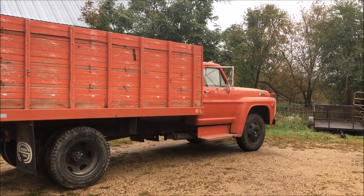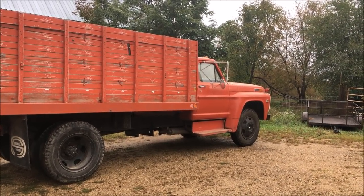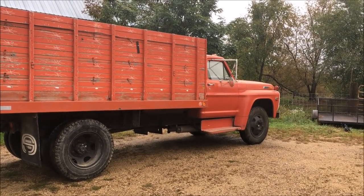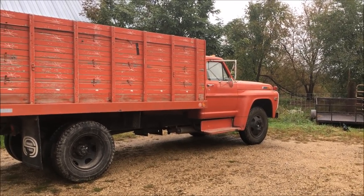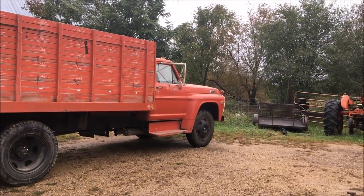Today we're going to continue getting ready for corn harvest. We had about an inch and a half of rain last night and there is rain in the forecast for six out of the next seven days. So it looks like corn harvest is at least two weeks out, so we'll continue to get ready.